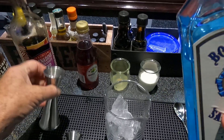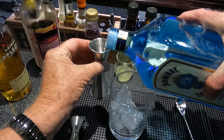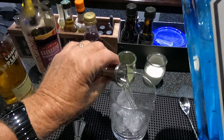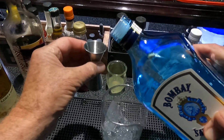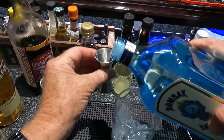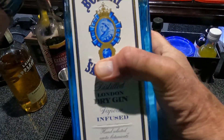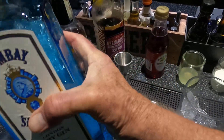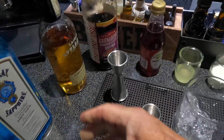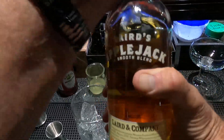I'm going to pour it right in the mixing beaker — one and a quarter. This is London dry, a lot of spices in it. And some Laird's Applejack, three quarters.